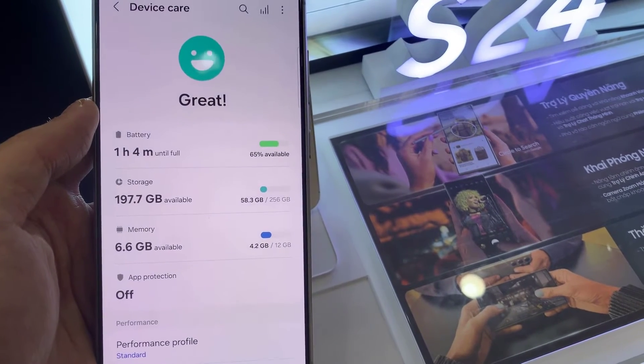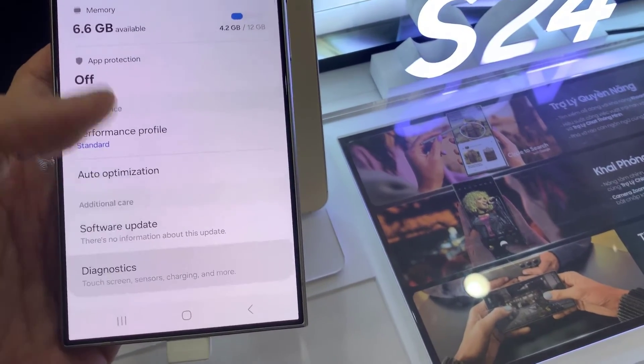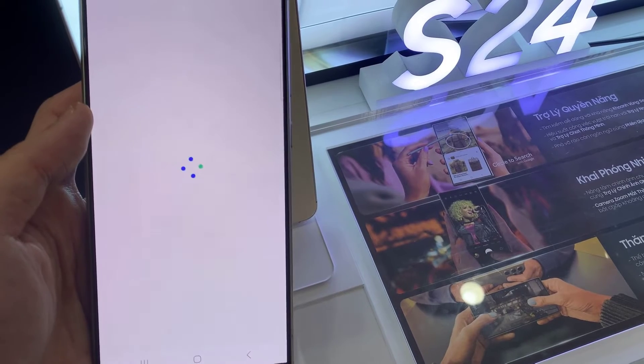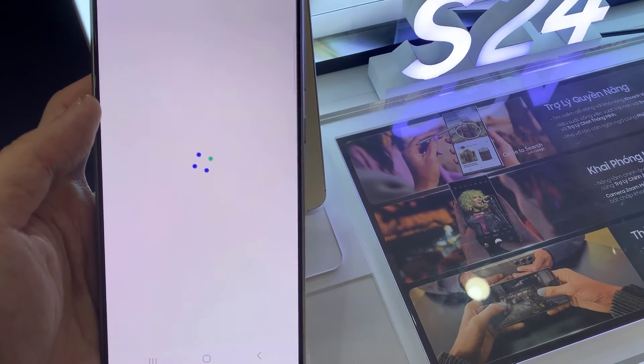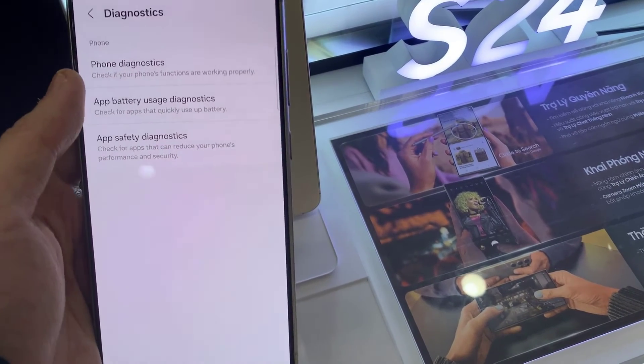Then go down and tap on Diagnostics. Next, tap on Phone Diagnostics.